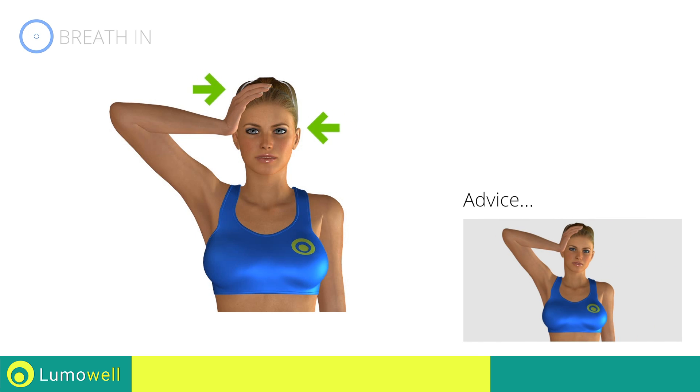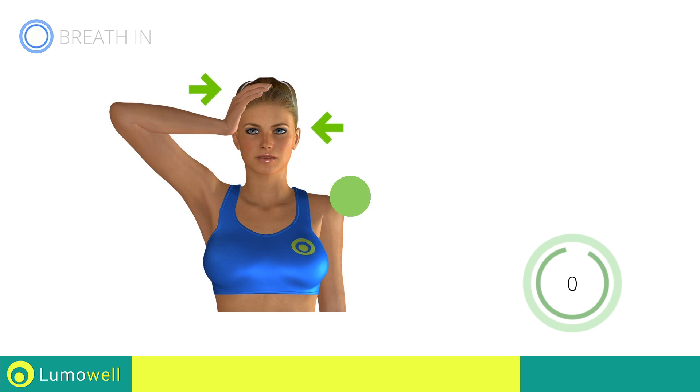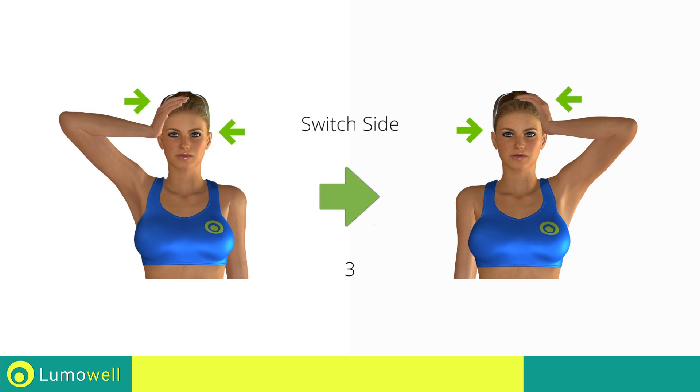Don't force the push. Stop when you've reached the limit. 5, 4, 3, 2, 1 — go! 5, 4, 3, 2, 1 — switch sides in the shortest time possible.